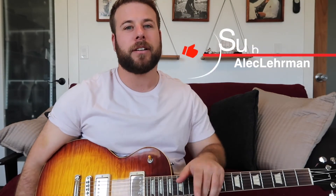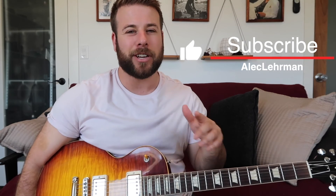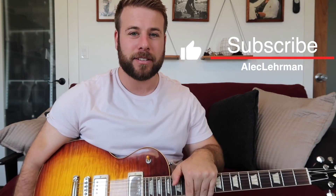Thank you so much for tuning in. Drop me a comment below on your favorite Robert Glasper song. If you found this video useful at all, please hit that subscribe button — it really helps out my channel and I don't want you to miss out on any of these videos. Thank you so much, I'll see you next time. Take care.